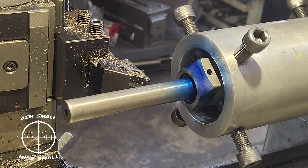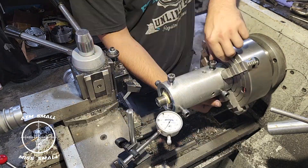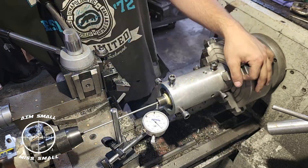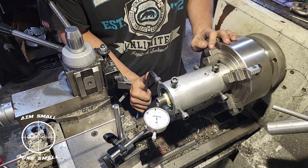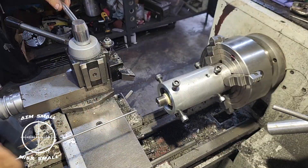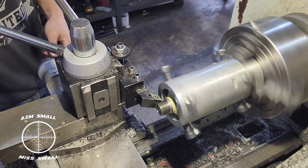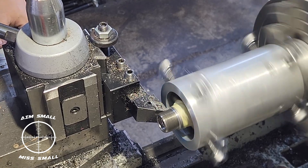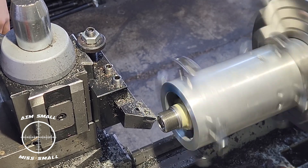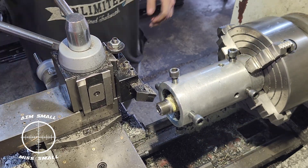Next they do the exact same thing to the barrel. This is the alignment process in a sped-up version because it does take some time — about 20 to 25 minutes to line it up. Once it's lined up he cuts the shoulder away, making sure that it is exactly flush because that's the contact point for the action face. Whatever he takes off in terms of the shoulder of the barrel, he has to take out on the top of the thread as well, otherwise it won't line up. This is all done by measurement on the CNC machine — it is an exact science.